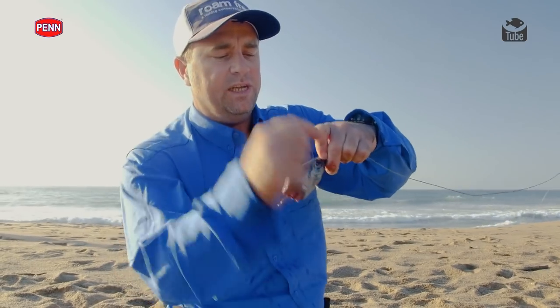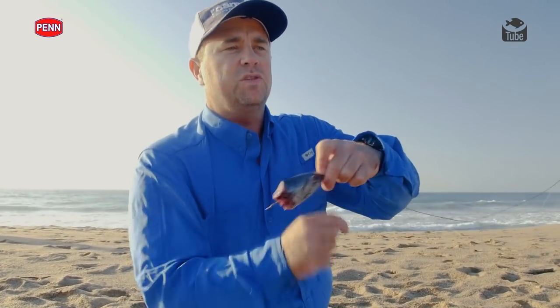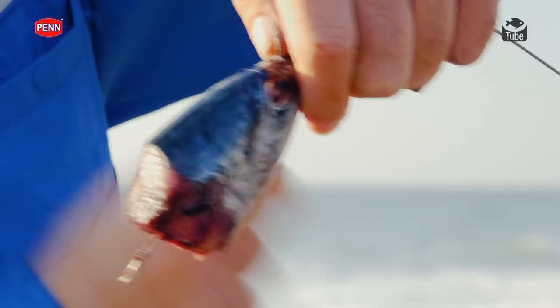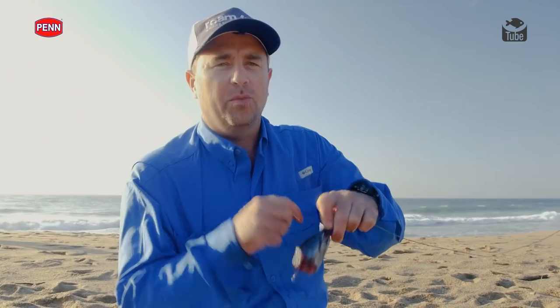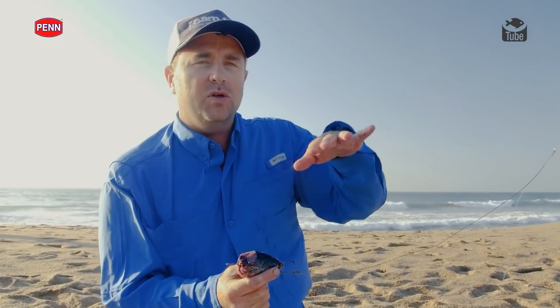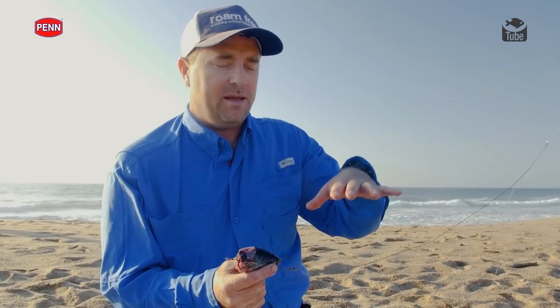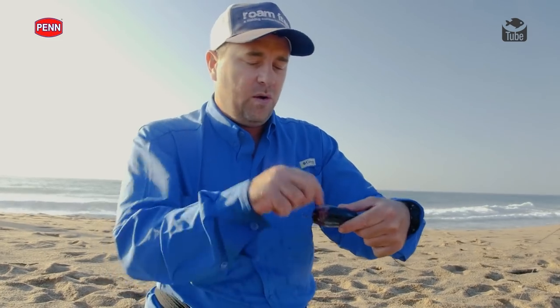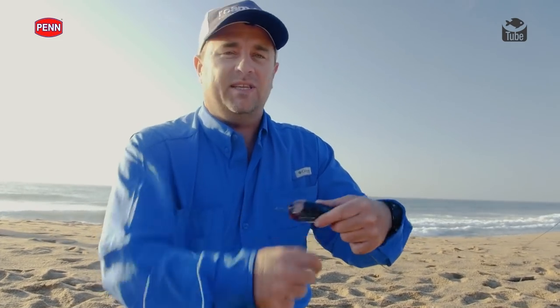The idea with this type of fishing is we're fishing off the surf in quite a heavy surf zone with a lot of waves. You need to get your bait out quite far, as these fish seem to feed on the back of a sandbank. That means you've got to get quite a big bait into the right body of water, which always takes a very specific outfit.